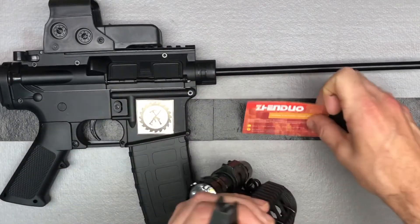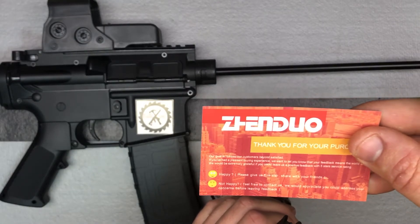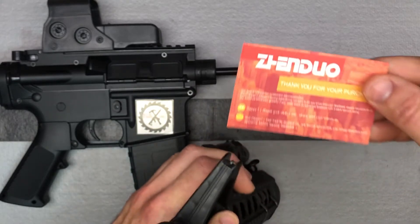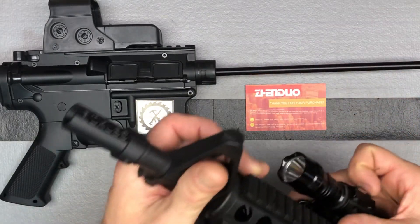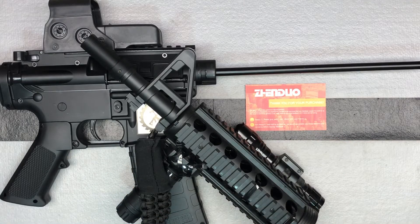Again, it's from Zenduo — ZenduoToys.com. They have tons of accessories, upgrades for your blasters, and lots of awesome blasters on there.